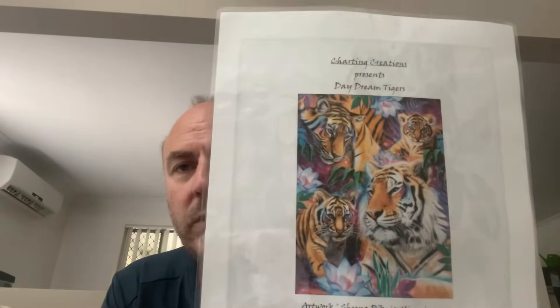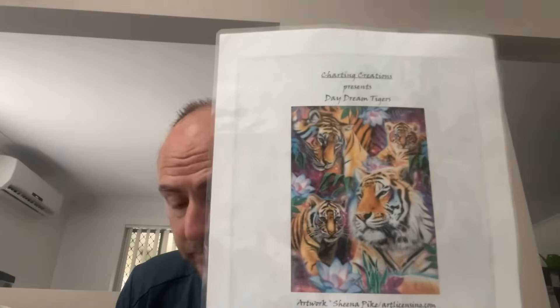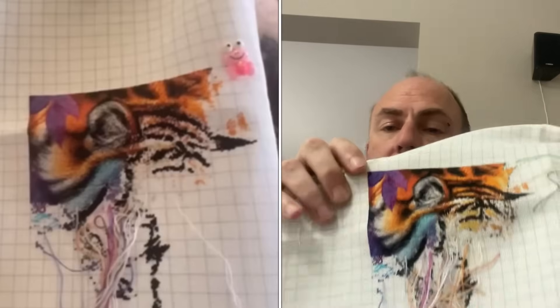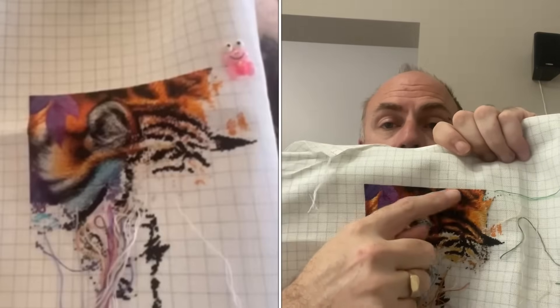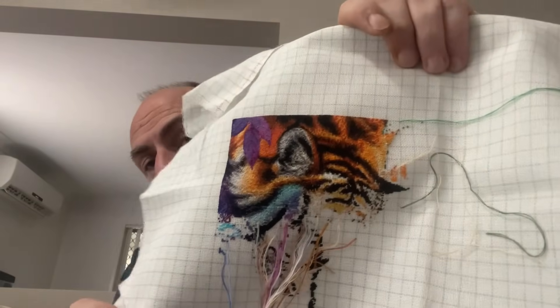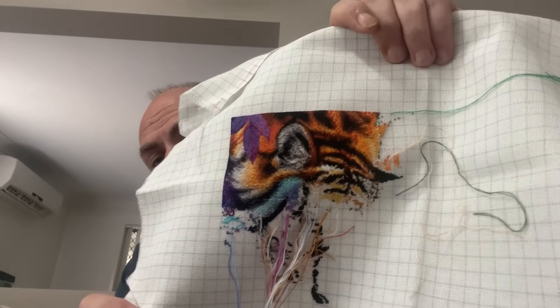The next one I have worked on is 'Daydreams Tigers' — a chart by Charting Creations, artwork by Sheena Pike. On 28 count easy guide, two over one ten stitch. It got 1,110 stitches this year — mostly filling in one section. Really nice bright colors in this one. Again, just stitch what I can when I can.